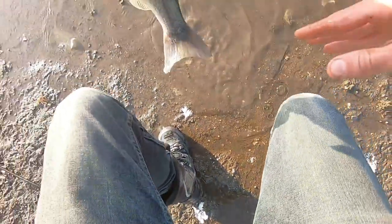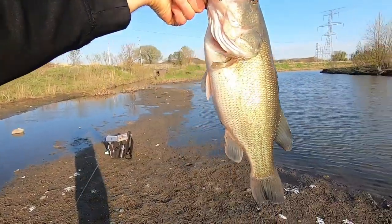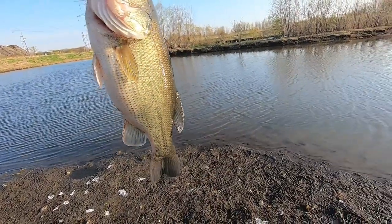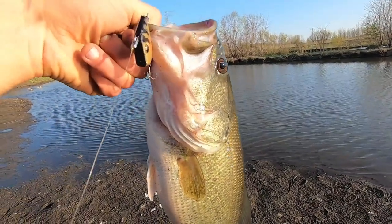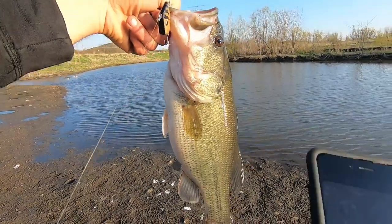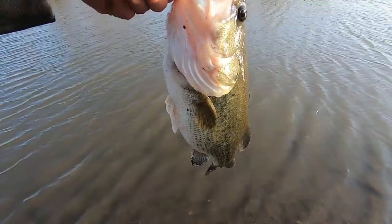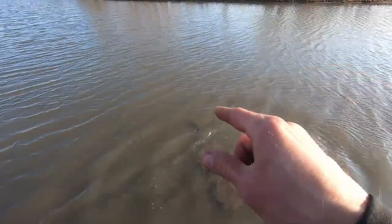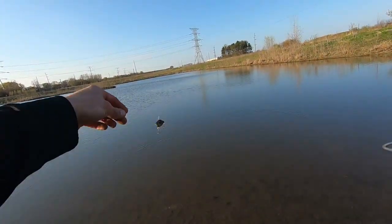That is the first cast. Let me get some sun on him - that is freaking gorgeous. Look at the stomach on him, he's been feeding. They are definitely liking this little panfish lipless crankbait. That is the first cast with that perch pattern. That is a 17-inch largemouth bass - the third one. Biggest one yet right there.